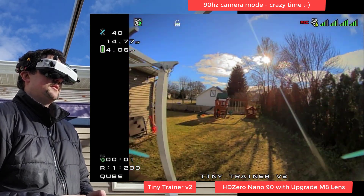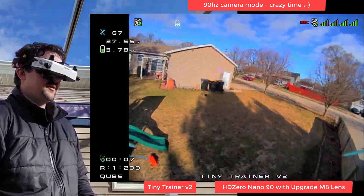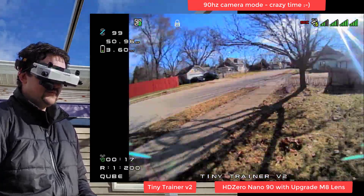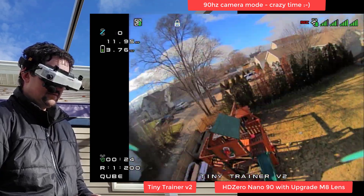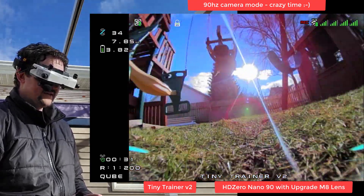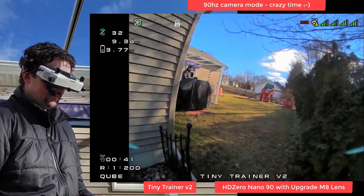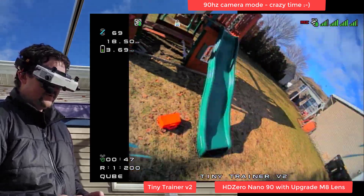So, Nano 90 crop mode - about 45 degree angle. Go ahead and push this thing. Hard to go back to 60 after flying 90. Just push it more to the limit and get closer to things.